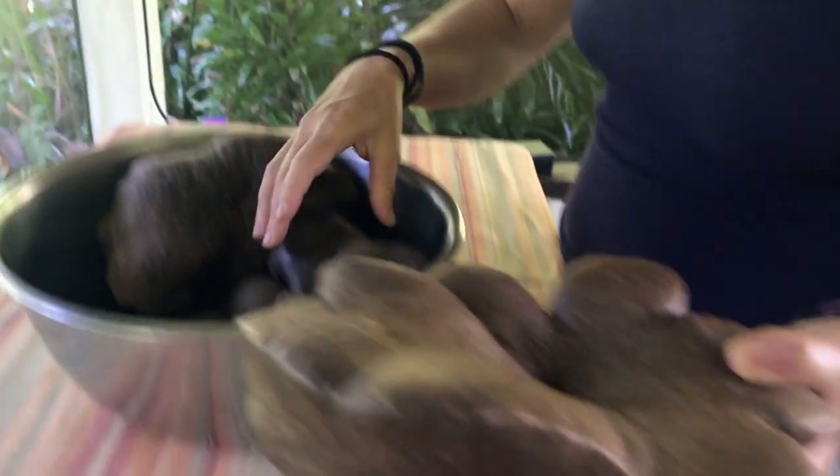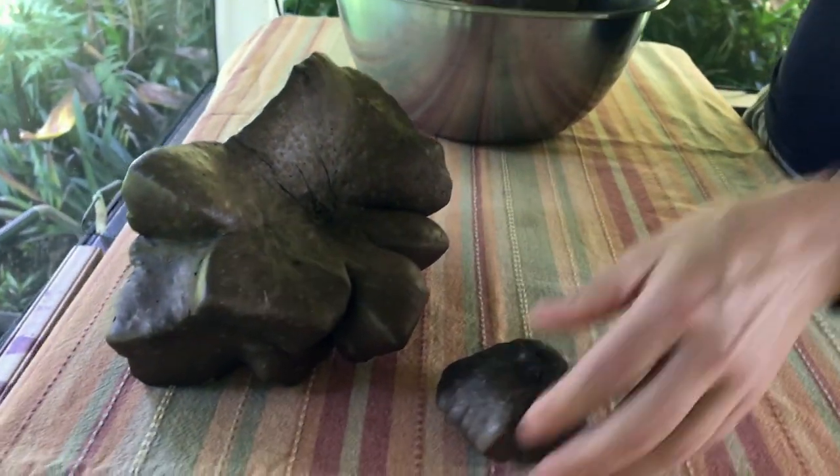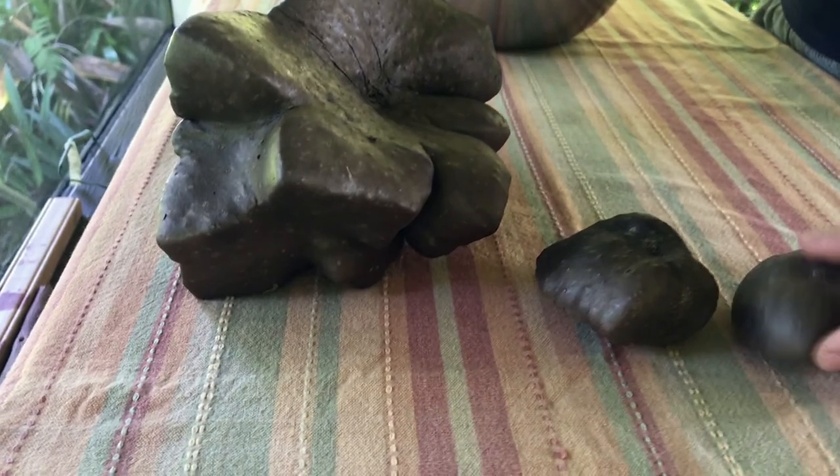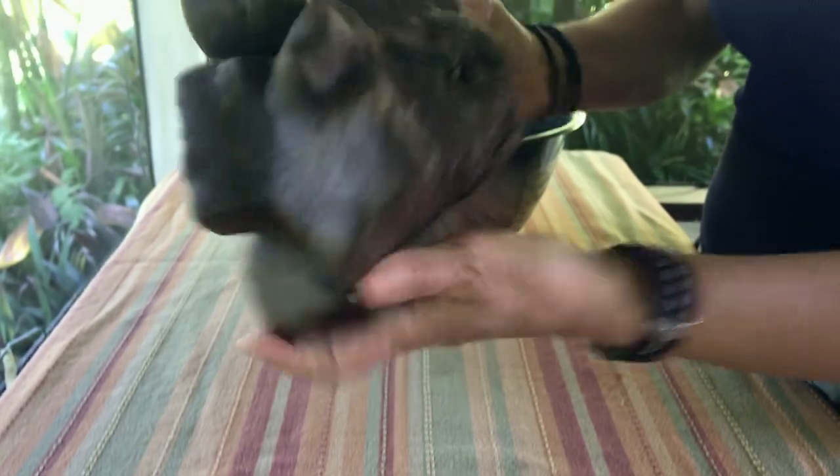They come in a variety of sizes and shapes and they're all kind of sculptural looking. Some are smaller like regular potatoes and then some are outrageously big and have incredible shapes.